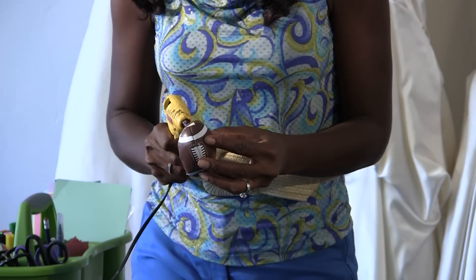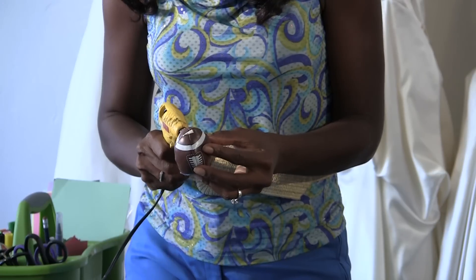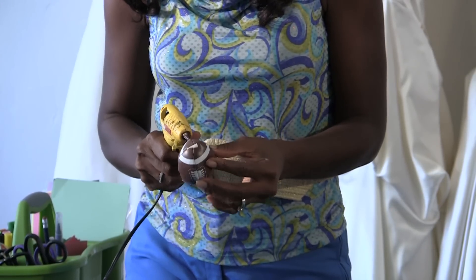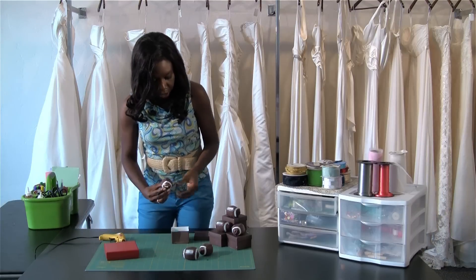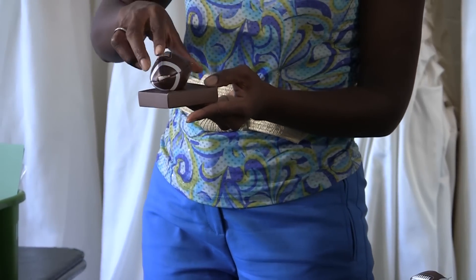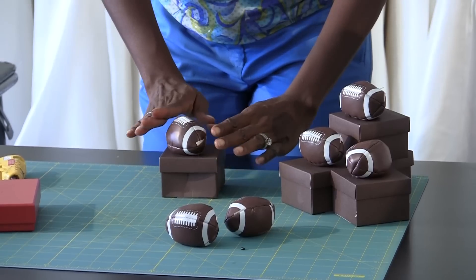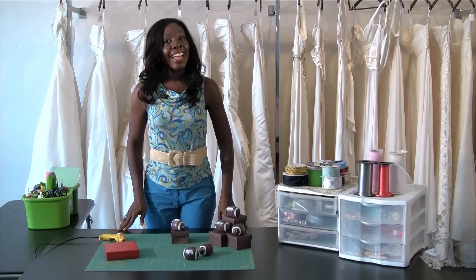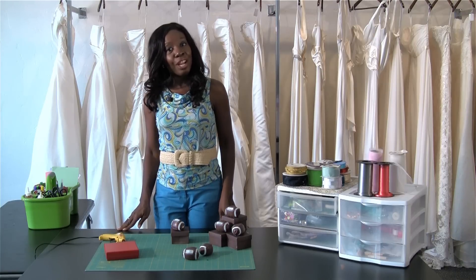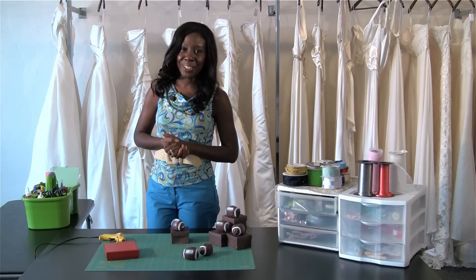I'm just going to go ahead and use my glue gun that's already nice and warmed up. I'm going to put a little bit of glue on here and I'm just going to glue it to the top of the box, hold it there for a few moments, seal the box, and it's done. And that is how you make a do-it-yourself gift for the groomsmen. I'm Elaine Swan, lifestyle and etiquette expert.